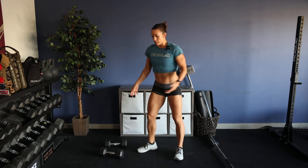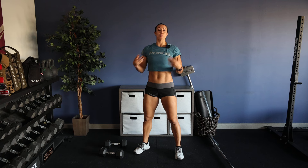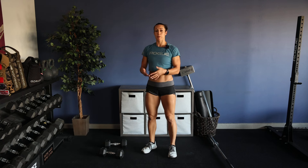After those 20 reps, you'll then get back into that squat position for 10 jump squats. You're looking to get some explosion and a little plyometric work here. Hip crease below the top of the thigh, then as you come up from the floor, jump as high as you can — 10 repetitions.